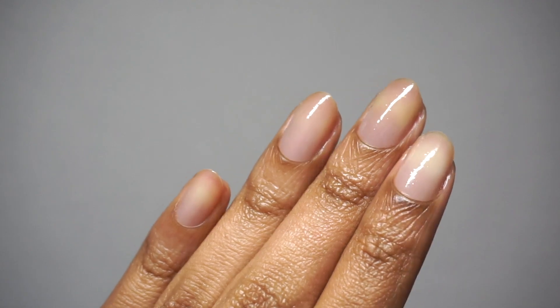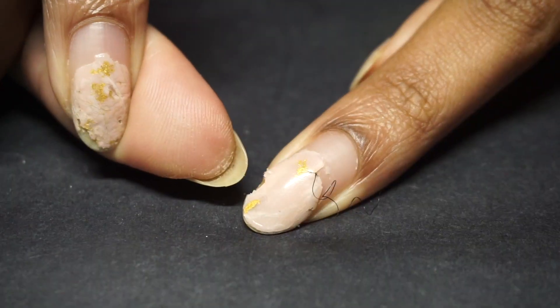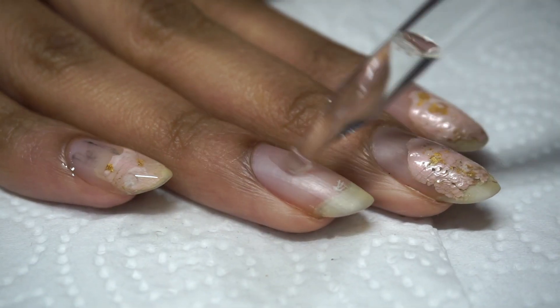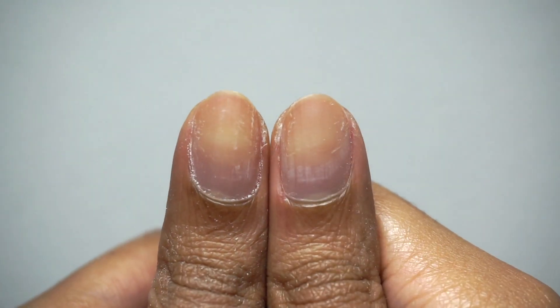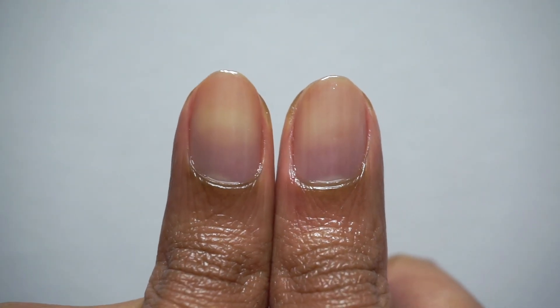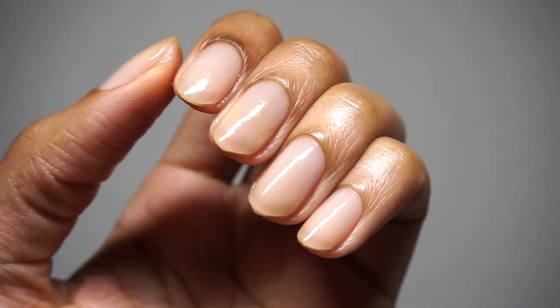So yes, I hope you girls enjoyed this short nail bounce all the way back to the beginning type tutorial and found it helpful for your better natural nail care practices. As always, thank you so much for watching, engaging, and rolling with me thus far. Take care and happy nail growing — I will see you very soon in the next one.